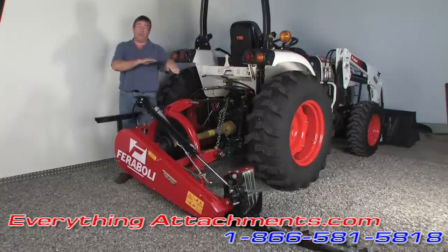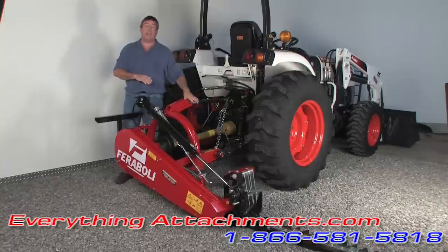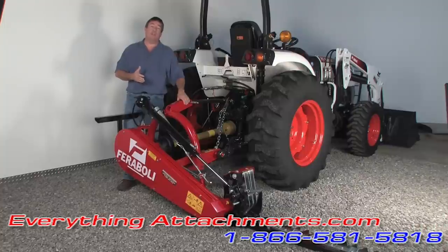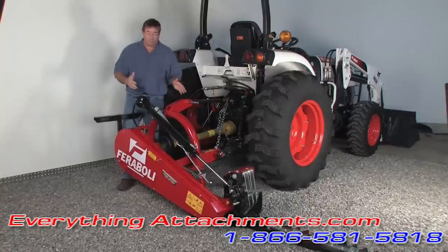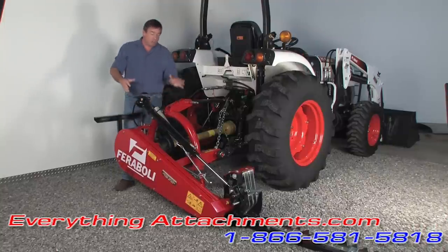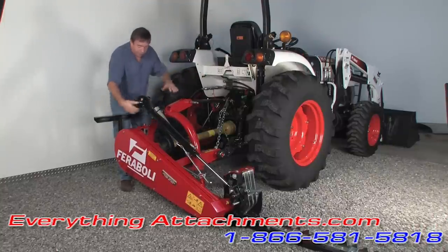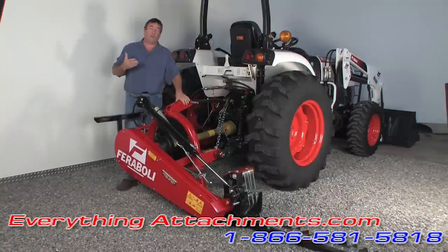This mower will mow down at 75 degrees — that's nearly straight down. It's also capable of running at 90 degrees straight up, and a lot of people trim their hedges with it. It has triple belts that go all the way down to the wobble box. The drive shaft is just driving a big pulley on the back going straight to the only moving parts on the mower — what's cutting the hay or around your ponds.